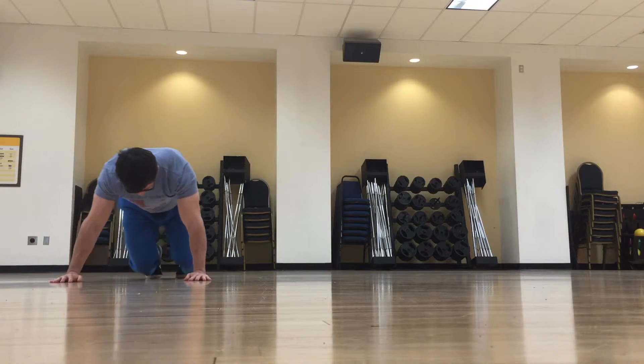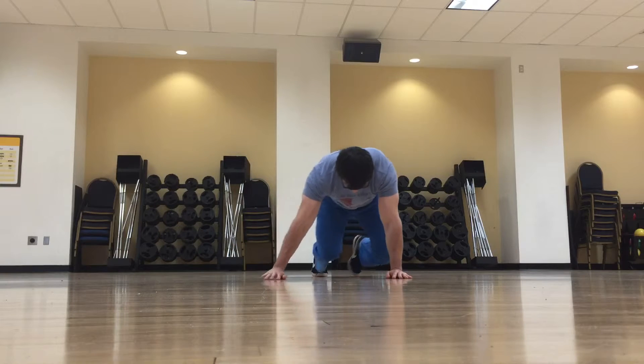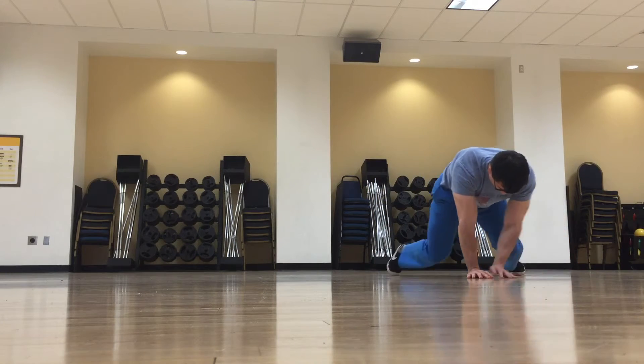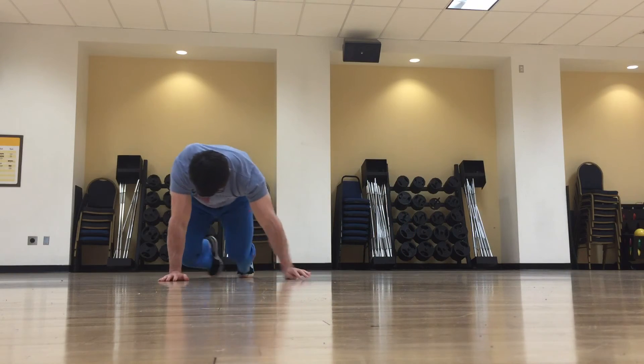You can see that better from this angle. As I move my right arm, I also move my left leg. Keep your knees close to the ground the entire time. Hands should be right under the shoulders and knees under the hips.